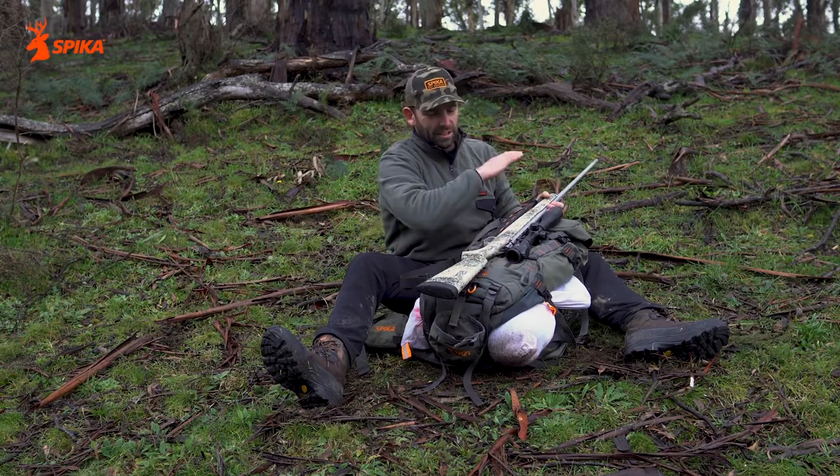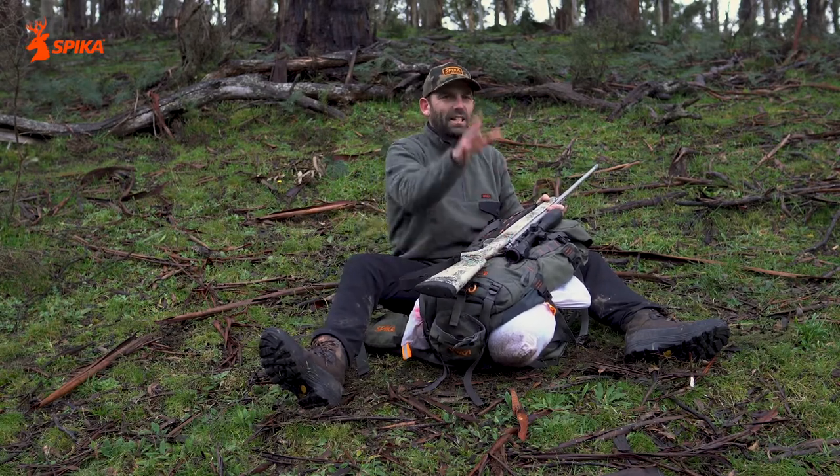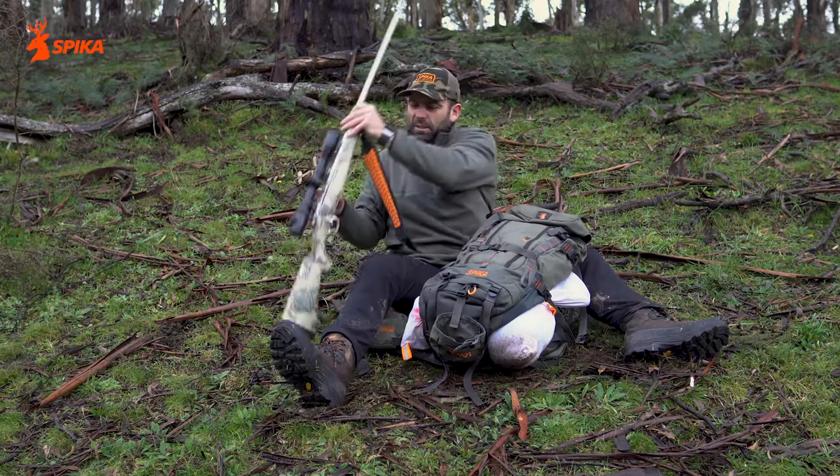I hate the gun on the side just because it throws the weight of the pack. Down the middle everything's there between the meat, your pack and the gun. It's all sitting straight down your back.